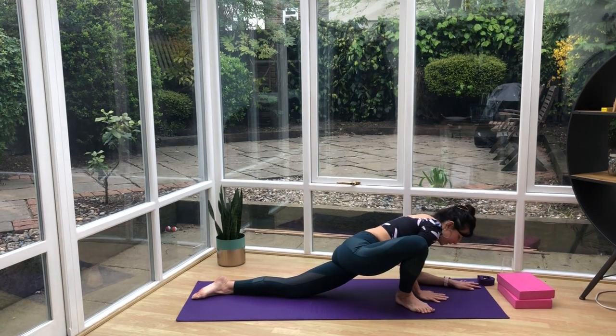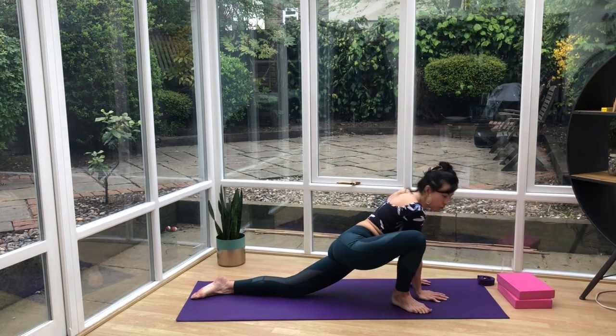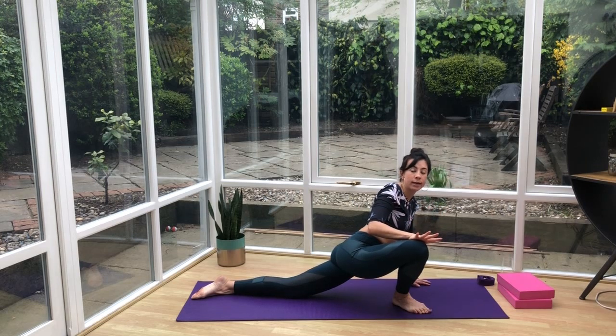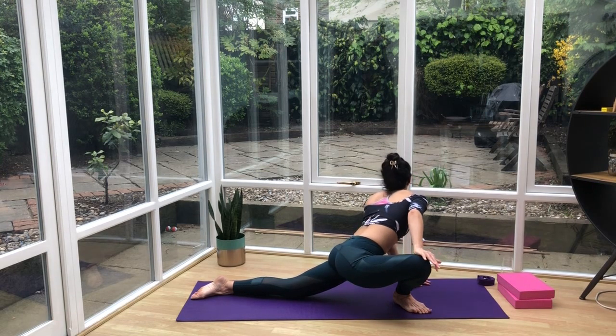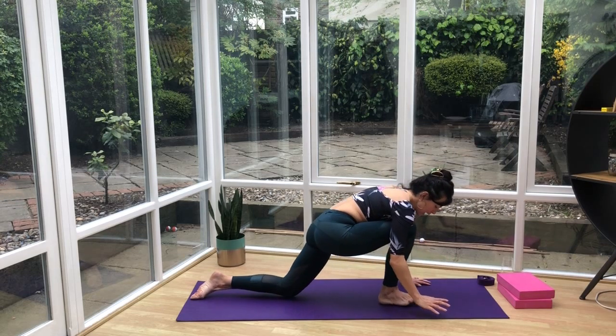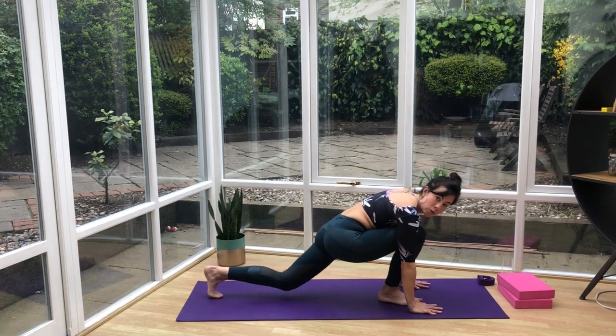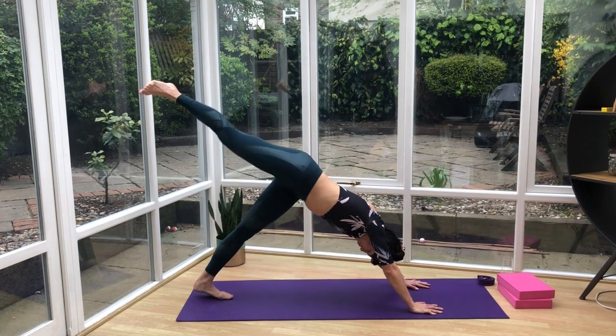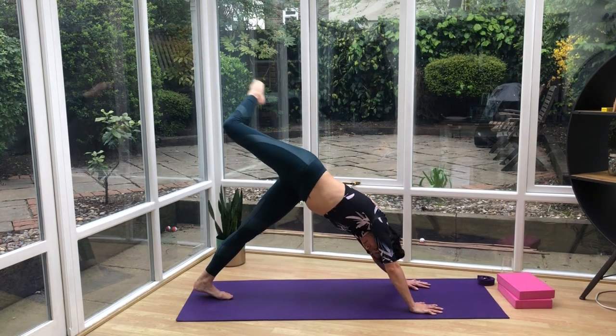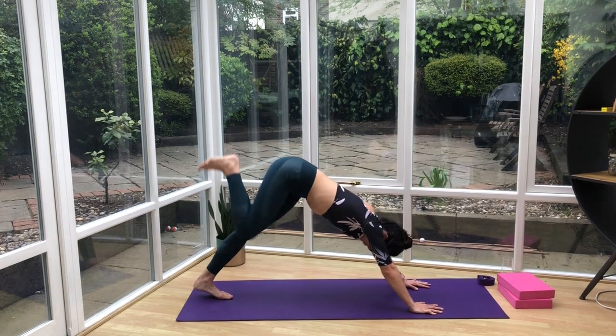Slowly come back up. Take the right hand, put it onto the right knee, and we're going to take a little twist — push the right arm out and start to look over the left shoulder. Come back into center. Take the hands either side of that right foot, tuck the toes of the left foot, and see if you can kick it up to the air — give it a little stretch out. Then drop it down.